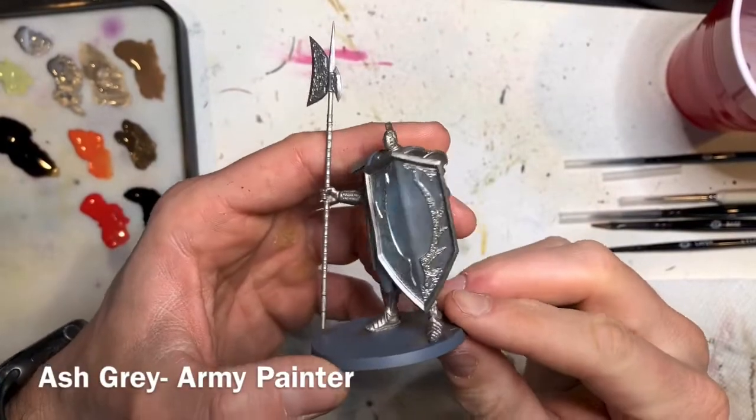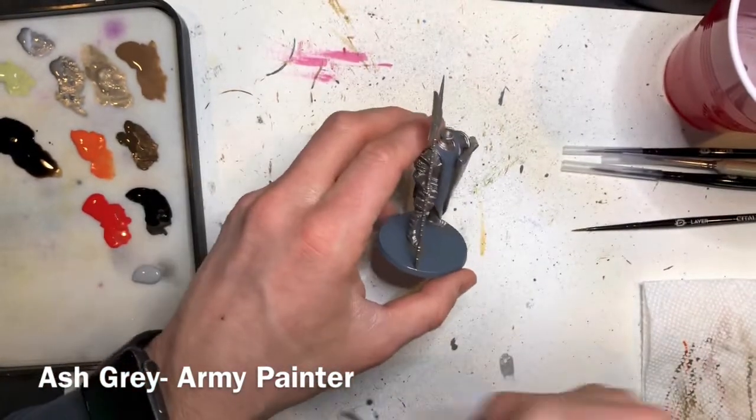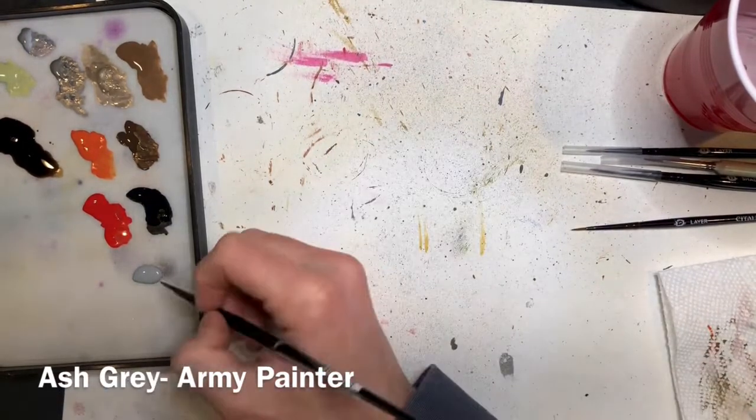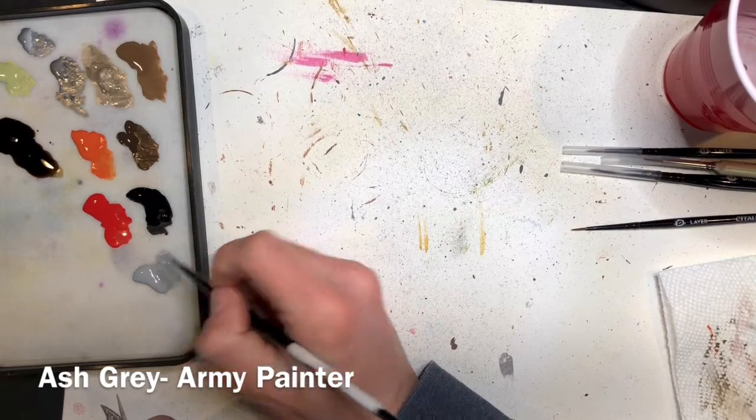Now that all the metallic is done, the model is looking great and we're ready to move on to the next colors. I would recommend changing out your water so that the metallic flakes from those first couple of paints don't mess up the colors we're going to be putting on next.